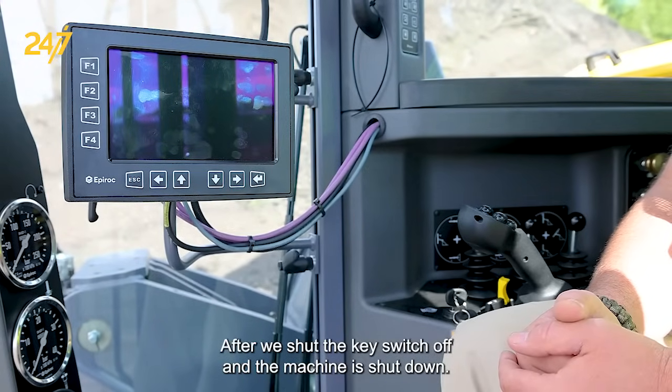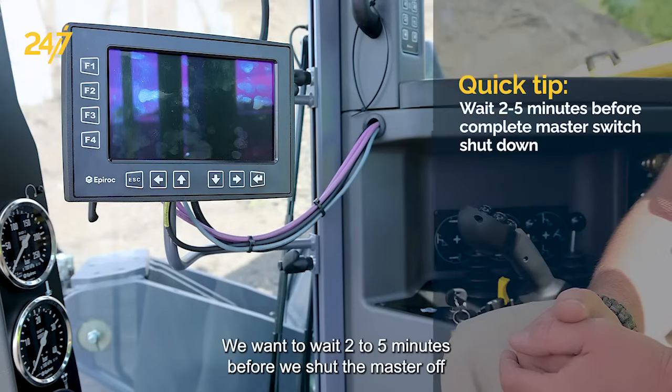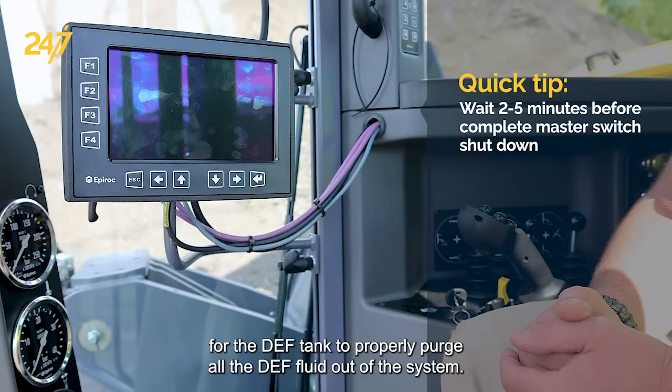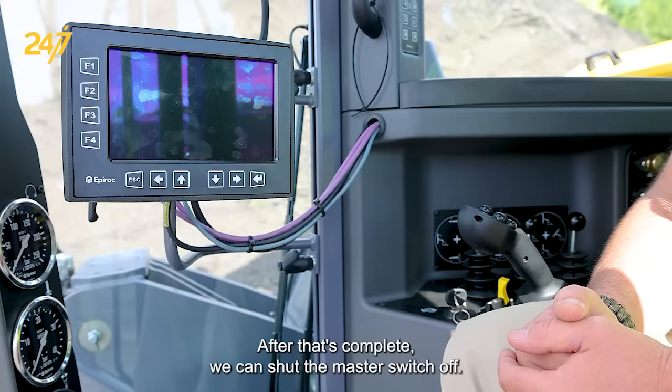After we shut the key switch off and the machine is shut down, we can proceed back to the master switch that we turned on in the morning. We want to wait 2-5 minutes before we shut the master off for the DEF tank to properly purge all the DEF fluid out of the system. After that's complete, we can shut the master switch off.